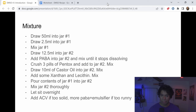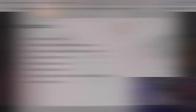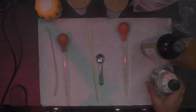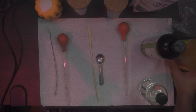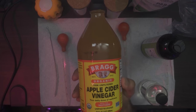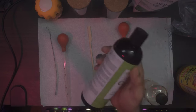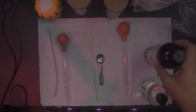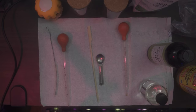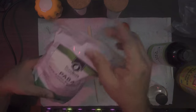Now I'm actually going to show you how to mix it together. This presentation will be available in the description so you can refer to it without watching the video again. Here's my mixing table — my lab, if you will. First, let me go through the list of ingredients: DMSO, apple cider vinegar (unpasteurized raw unfiltered — this is what you want), castor oil, and PABA as our main compound. The PABA is really cheap and available in bulk on Amazon.